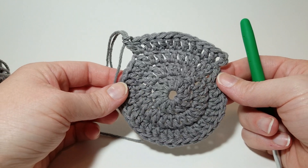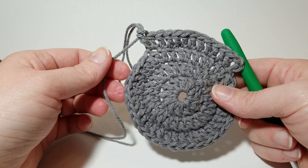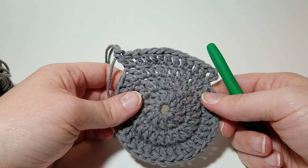Now on to video two where I'll show you how to do the body of the bag. See you in a second!